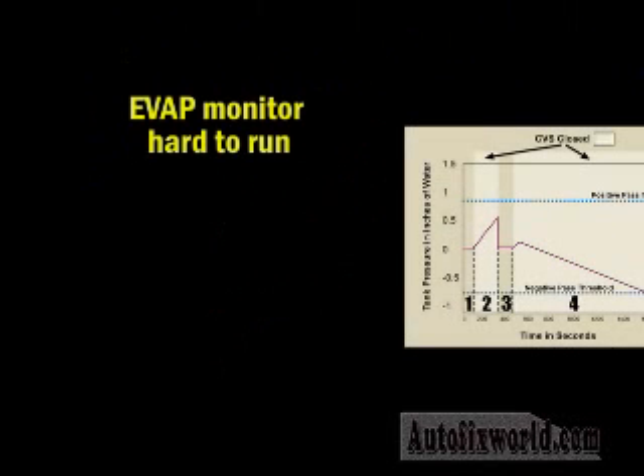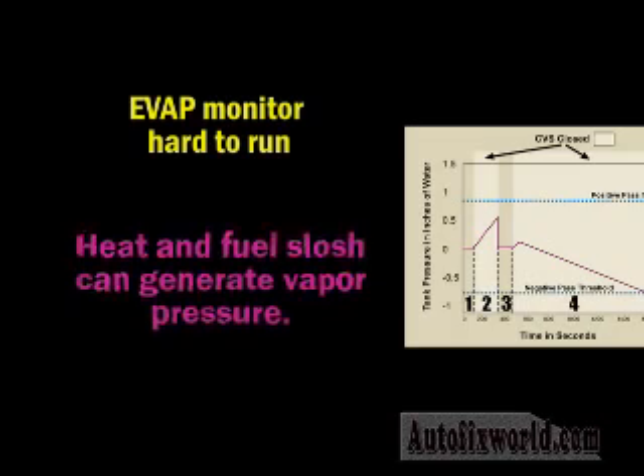EVAP tests aren't exactly easy for the onboard monitor. Many variables can result in false failures. For instance, when fuel in the tank gets warm or is sloshed around from normal vehicle movement, it generates vapor pressure, and that pressure can look a lot like a leak to a system tested with vacuum.